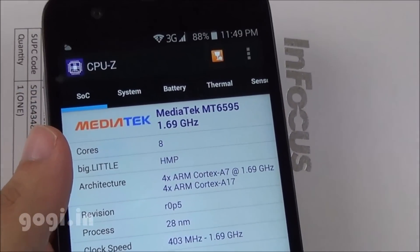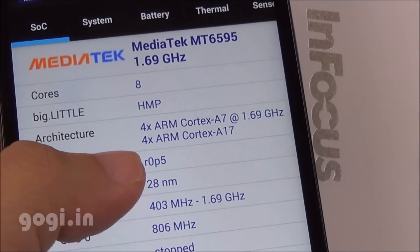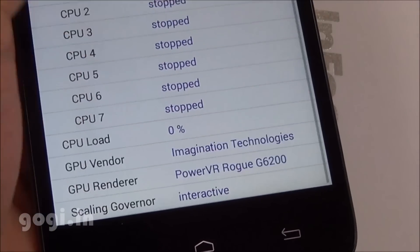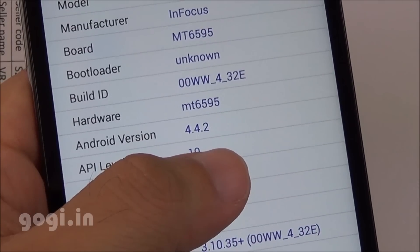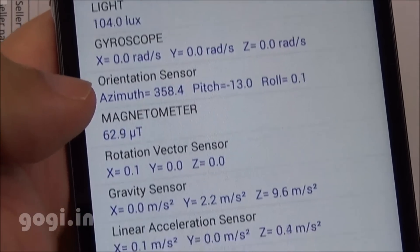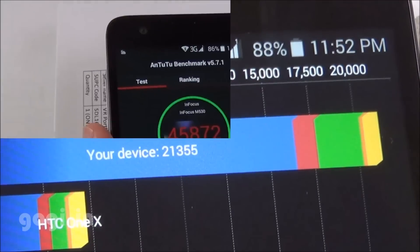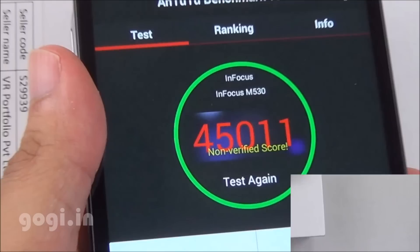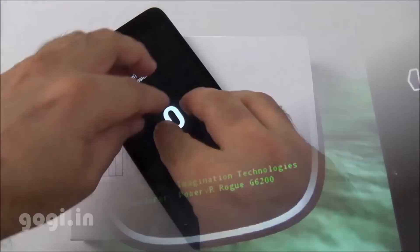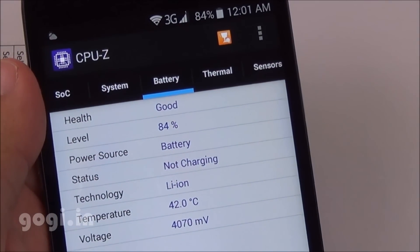The InFocus M530 is powered by the MediaTek MT6595 big.LITTLE octa-core chipset using two quad-cores clocked at 1.7GHz with the PowerVR G6200 GPU, running KitKat 4.4.2. Sensors include accelerometer, proximity, light, gyro, and magnetic. Before benchmarking, the temperature was 38°C. Quadrant benchmark score is 21,355. AnTuTu 32-bit scored 45,872 on the first run and 45,011 on the second. NenaMark II achieved 59.7 FPS. The handset supports 5-point multi-touch. After 11 minutes of benchmarking, battery dropped 4% and temperature reached 42°C.